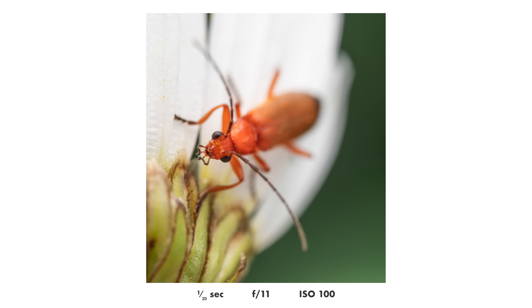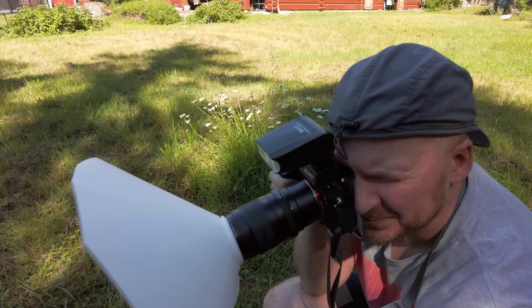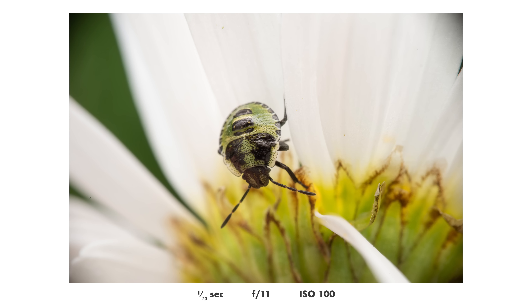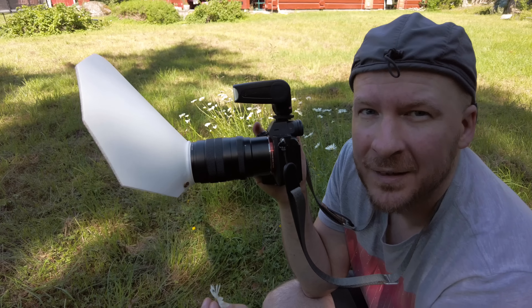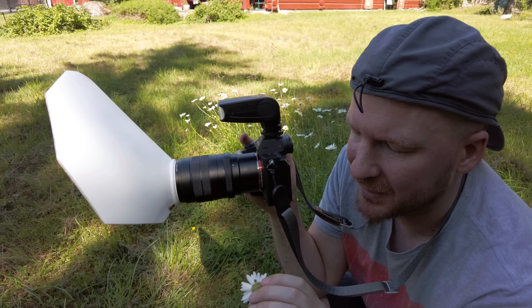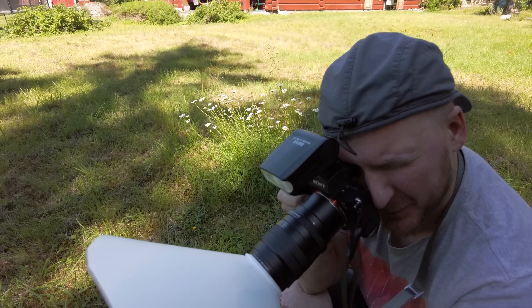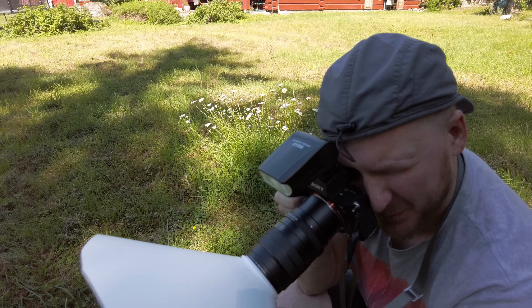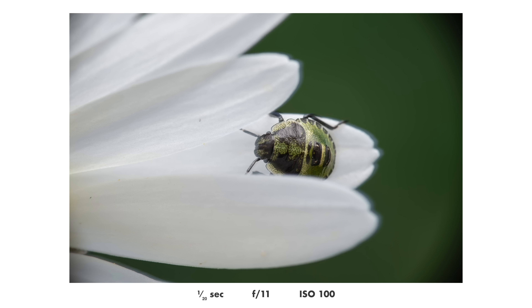I think it says something about the biodiversity here that I find three different bugs on the same flower — not something I see every day close to where I live. This is such a cute little insect. I suspect it might be a baby stink bug, but I don't know — please tell me. I think it's one of the most beautiful insects I've seen this summer, if not the most beautiful, because it is so cute.